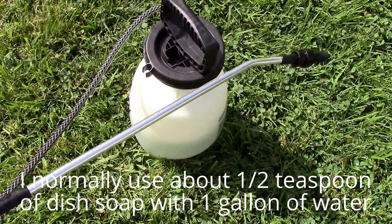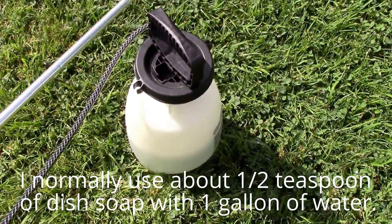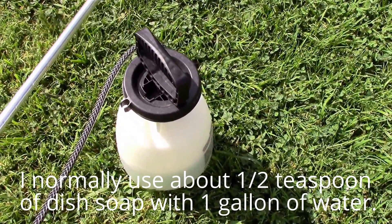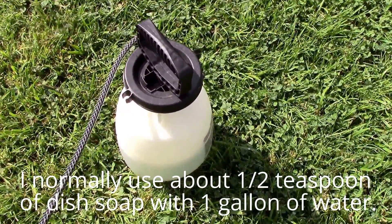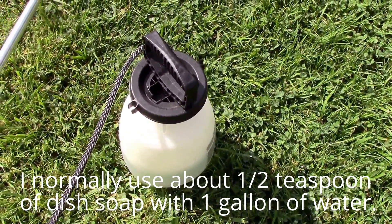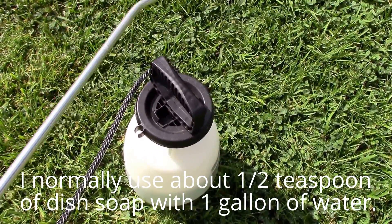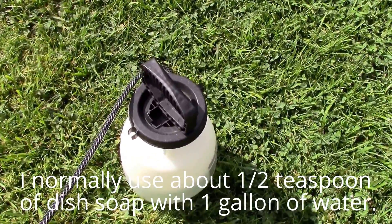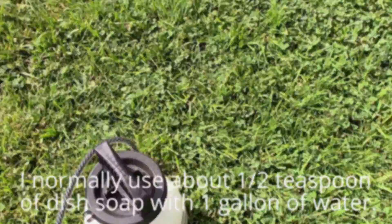I just mixed up a little dish soap with water in my tank sprayer and I'm going to go spray them now. There are some plants that are kind of sensitive to dish soap, so if you're worried about damaging your plants, or if you're not sure, you can always test it on a few leaves first before you get too carried away. But I'm going to go spray these now.